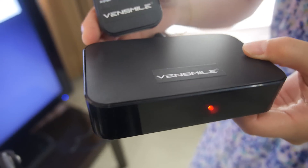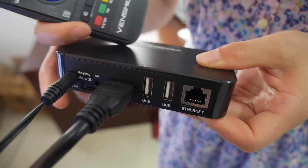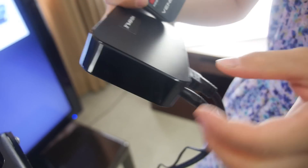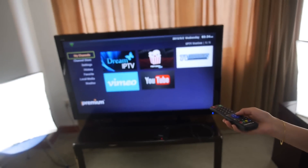Here's the Vansmile TV box — the IPTV box, a very stable IPTV box — with all these outputs and USB ports. This is a Rockchip solution, the RK3066, and now I will show you our Popcorn Time app.